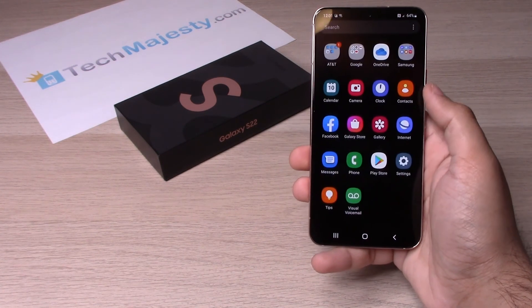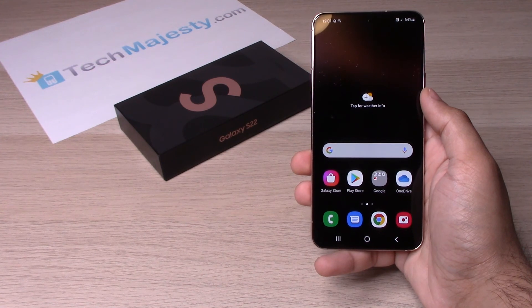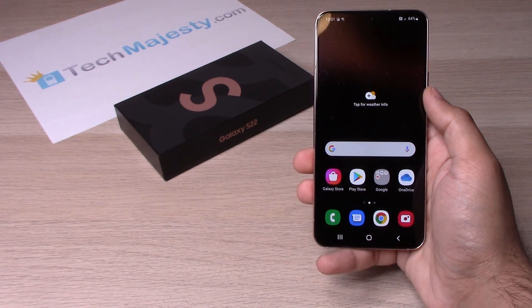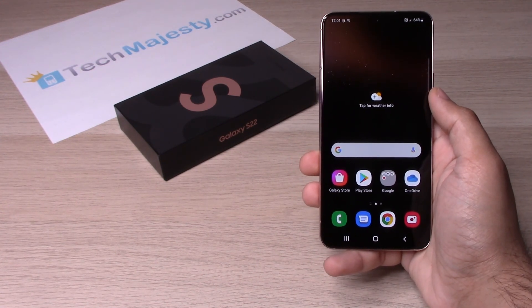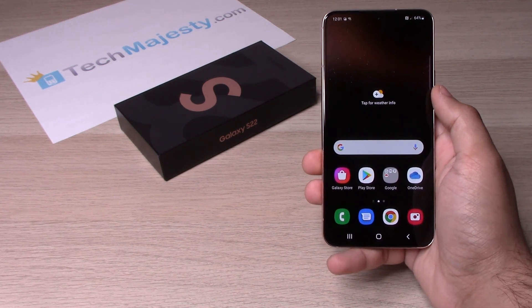And there you go — your phone is all set up and ready to go. If this video helped you, please hit that like button and subscribe to our channel. If you have any questions, please leave them in the comment section below. Thank you so much for watching and we will catch you on the next one.